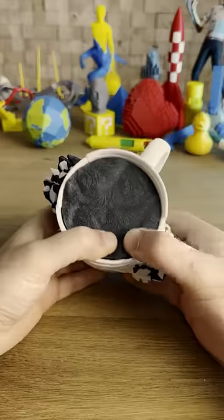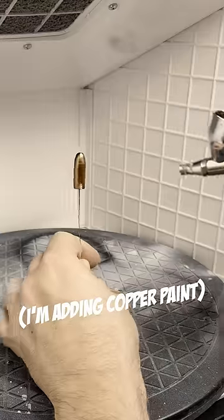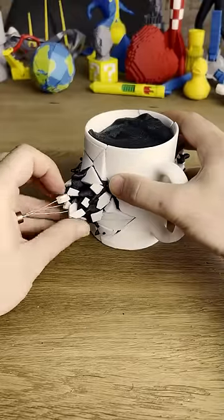Now it's time for some finishing touches. First, let's create a bullet, and let's also add a bit more shards and some coffee splatters.